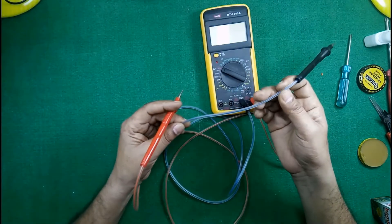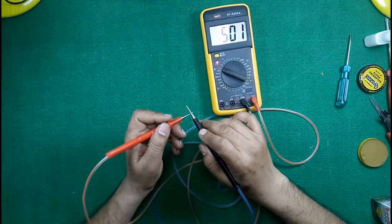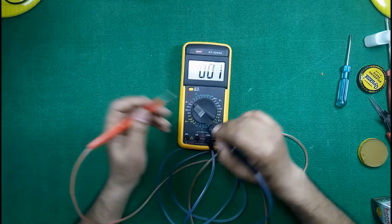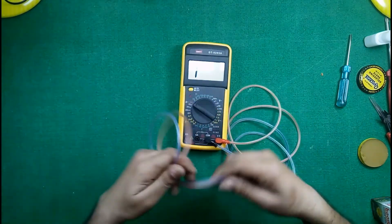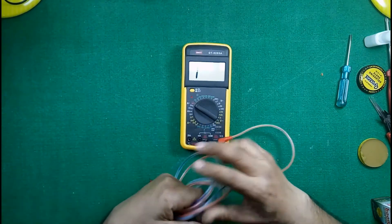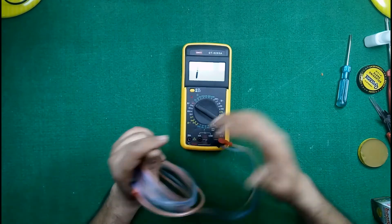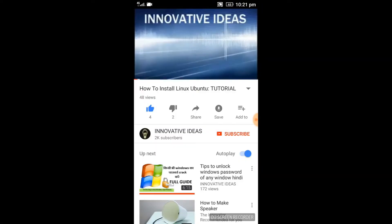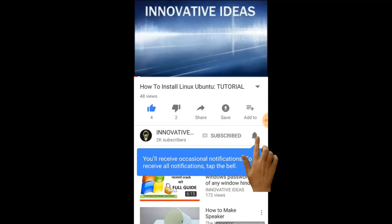Friends, that's all for today's video. If you like this video please click the like button, and if you love to watch my videos please do subscribe to Innovative Ideas. Thanks for watching, keep innovating. Click on the subscribe button and click on the bell icon.